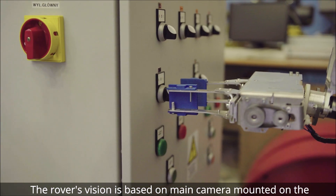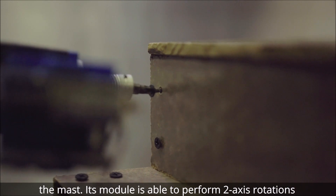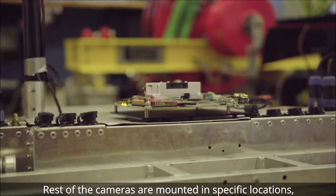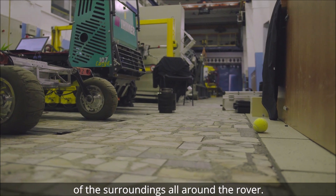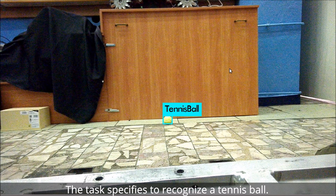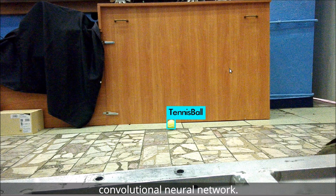The rover's vision is based on the main camera mounted on the mast. Its module is able to perform two-axis rotations and contains a moto-zoom lens. The rest of the cameras are mounted in specific locations, which allows us to get a full vision of the surroundings all around the rover. For the image recognition task — to recognize a tennis ball — we used a convolutional neural network.